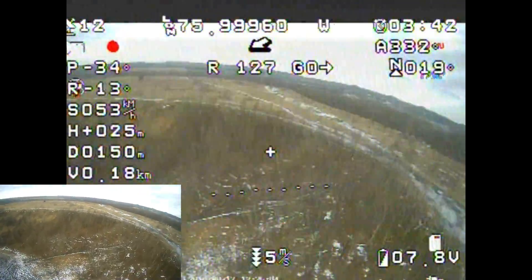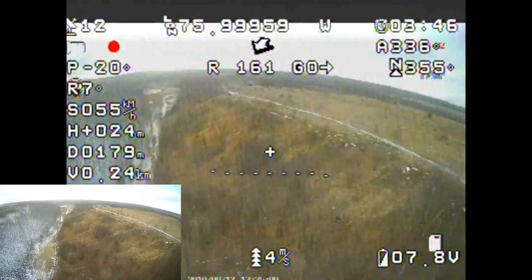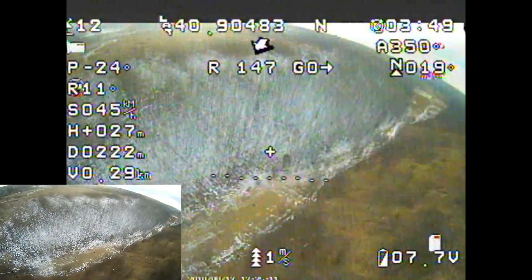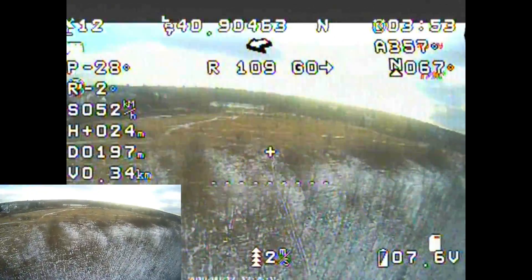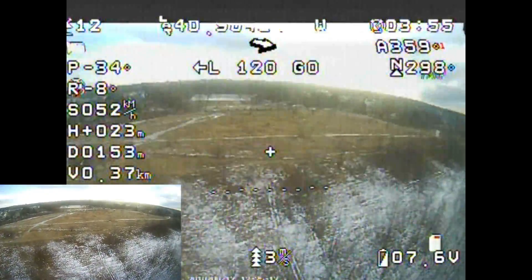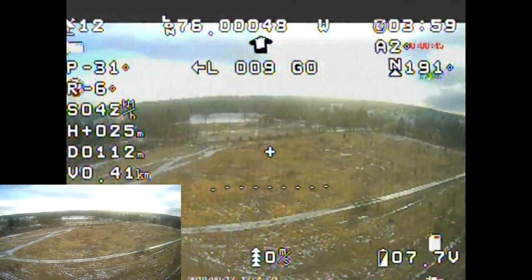I'm going to explain the telemetry on here. I will lightly explain how this is set up, and we will do a setup video. So we're going to show you what the telemetry is. Upper left-hand corner you see a number 12 next to a satellite icon. Obviously that's how many satellites I'm locked on to.